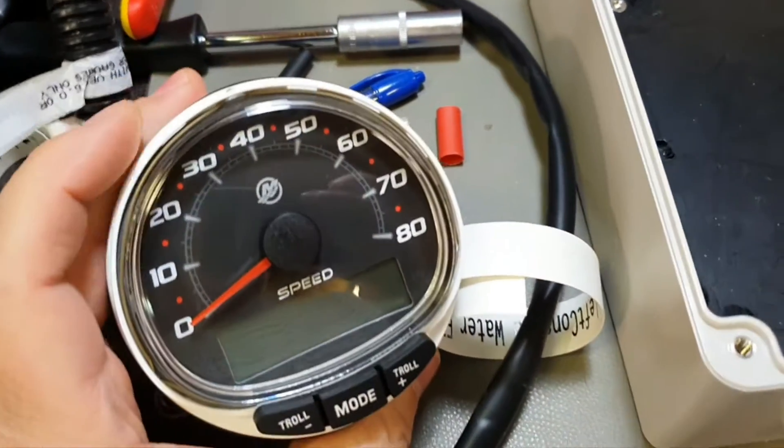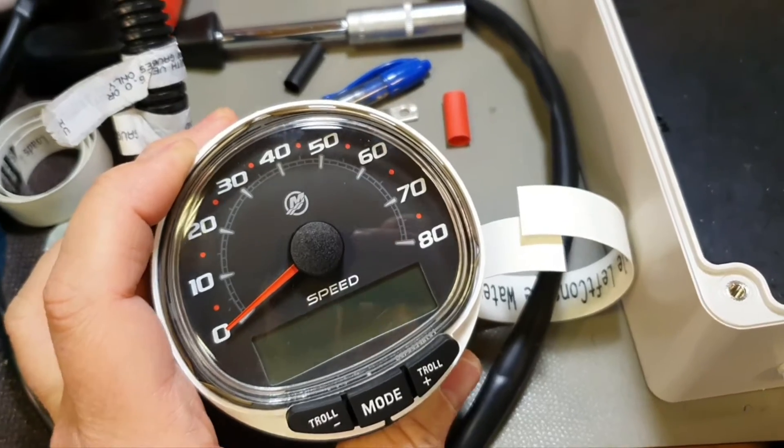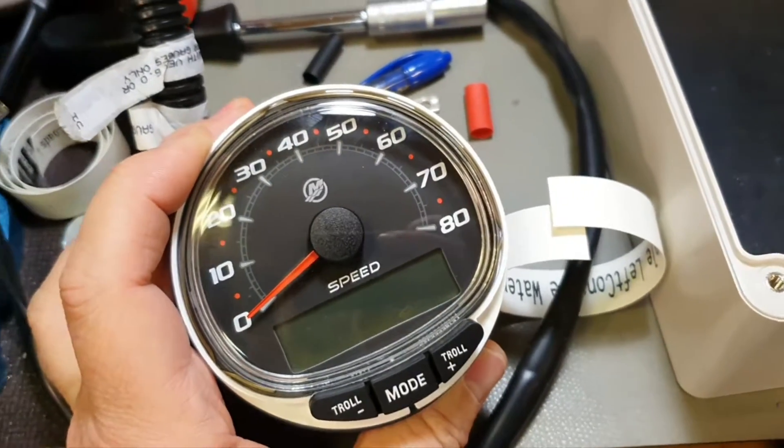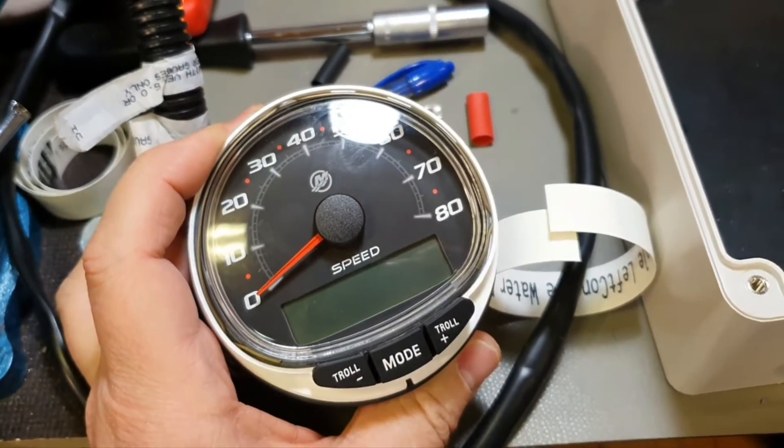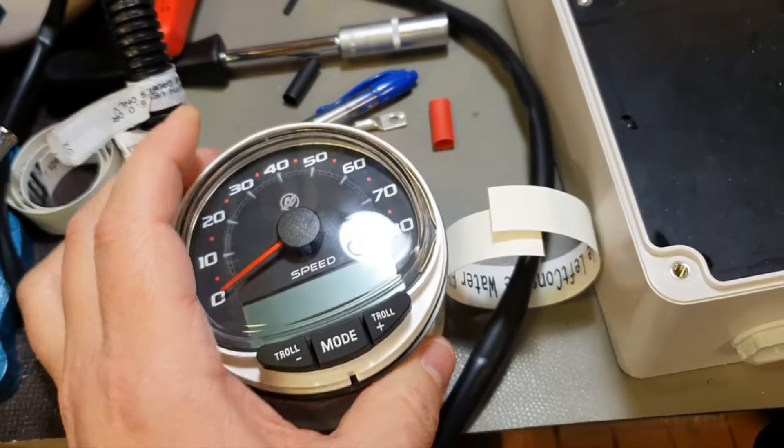Today you will learn how to read GPS speed by this gauge. You will learn and you will be able to repeat it with your own gauges. I'm sure I will explain why.